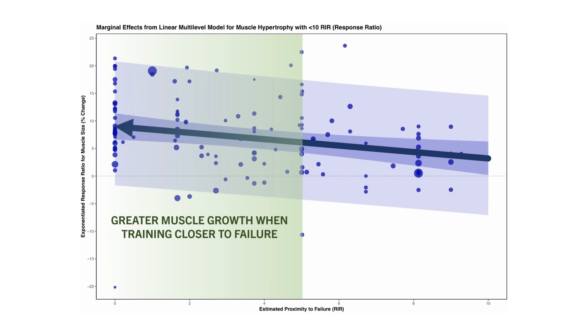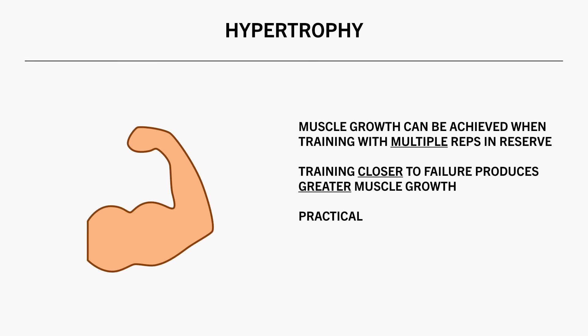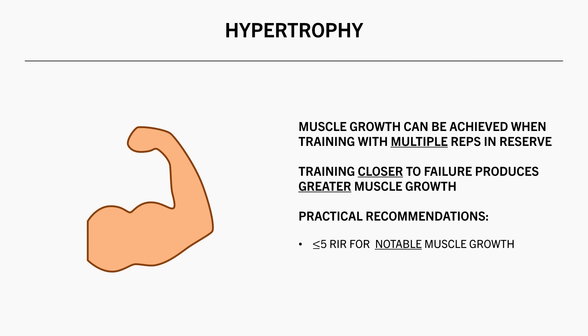So for some practical recommendations, I would say that most people should be training with at least 5 reps in reserve if they are aiming to build muscle in most cases. And for those who want to maximize muscle growth, it is probably better to train closer to failure, taking each set at least 2 reps in reserve.